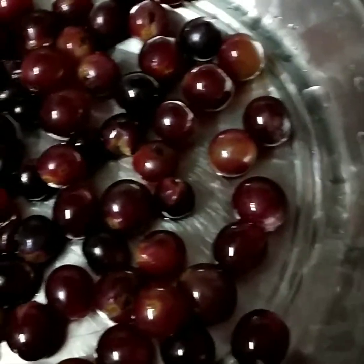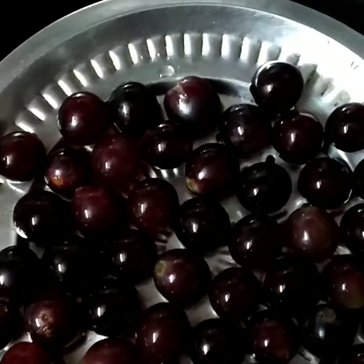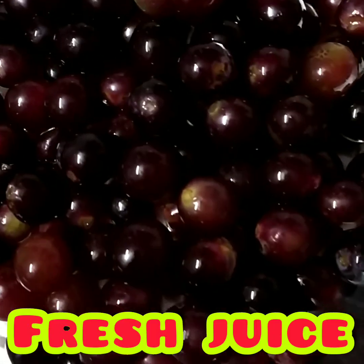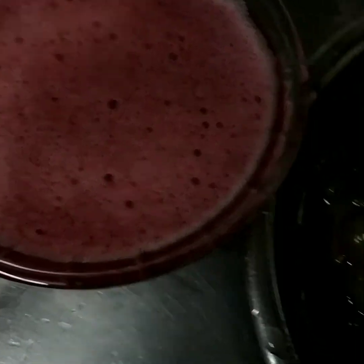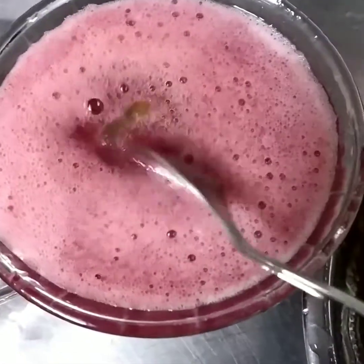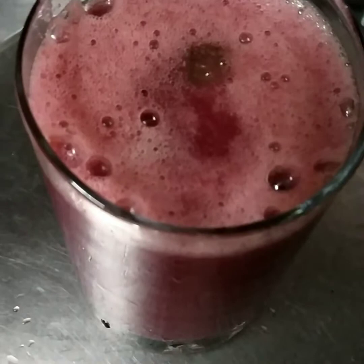Put the juice in the mix. Put the grape juice in the mix. You can put this juice on the juice, you can put it in a pulp. You can put the juice in the juice, put it in the juice.